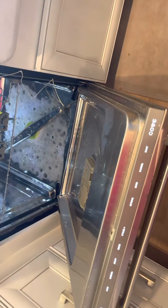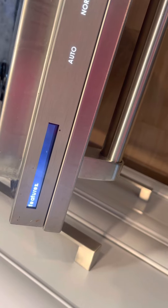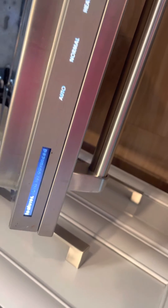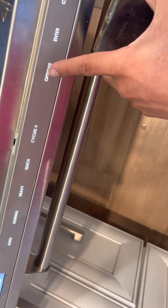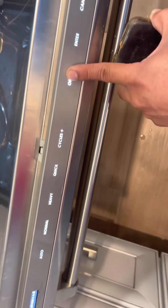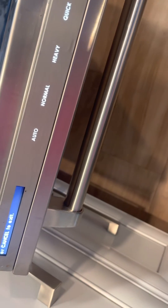Now we're going to hold down the options key to bring up the user options. Hold options for advanced features — it should take about 10 seconds or so.